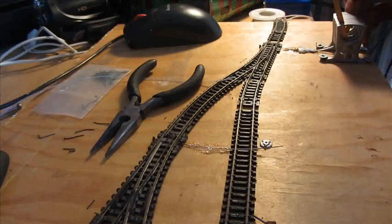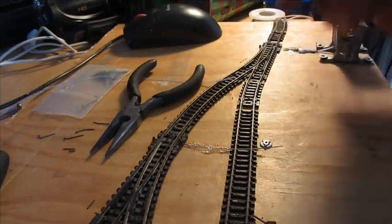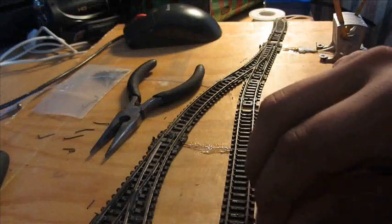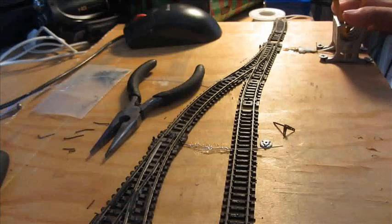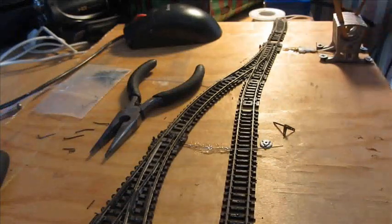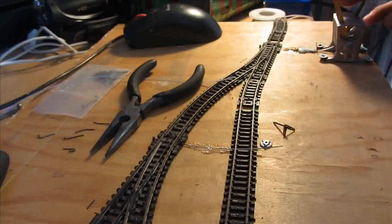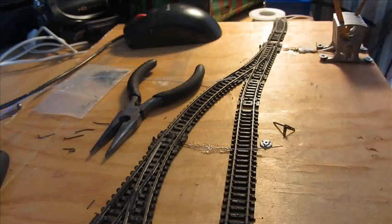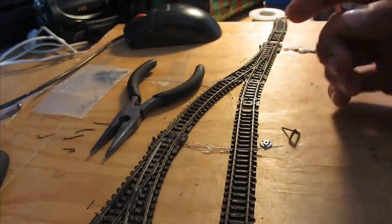I've done this one here - it's pretty much done, I'm just letting the last bits of glue dry. Now I'm going to be working on this point closest to us. There are a few things you need to buy first. You need your lever control, depending on how many points you want to control. It's possible to control more than one point with one lever - so if you wanted adjoining points that need to switch at the same time, for a crossover on a track, you could have one lever to move both. It's a little bit more complicated to set up, but it's really quite easy.